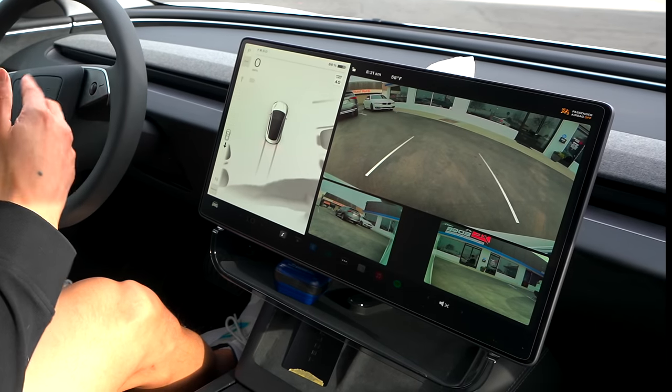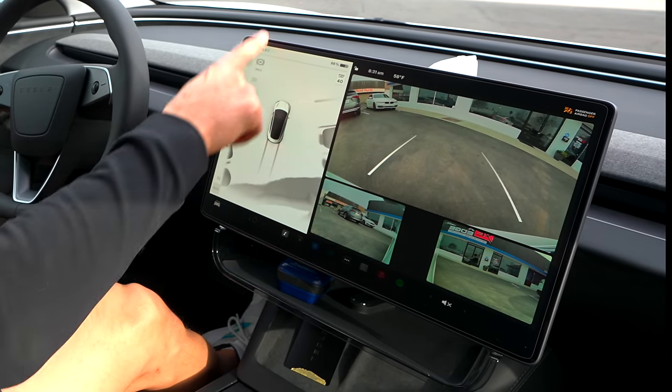How are we going to drive? That's the weird thing — we don't have any gear stalks here. Just on the screen, you just have to tap.